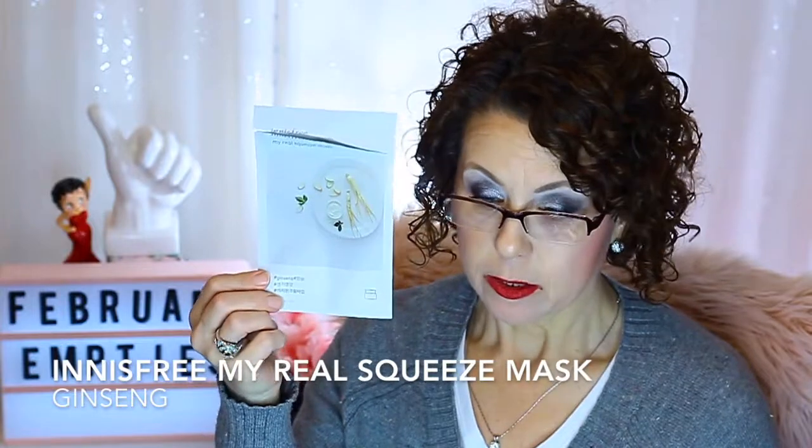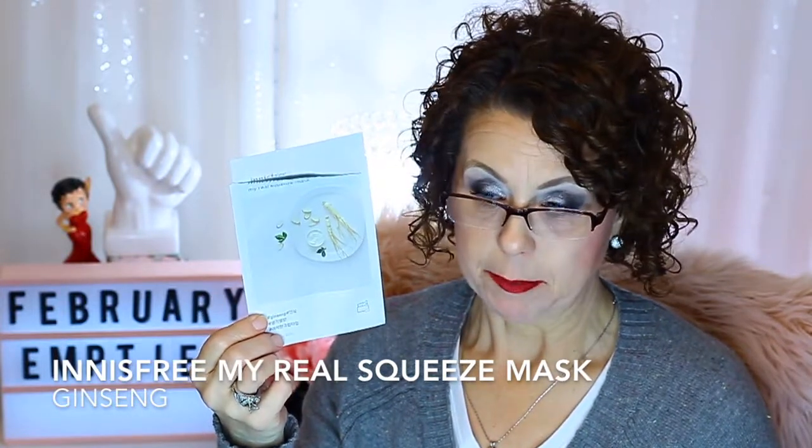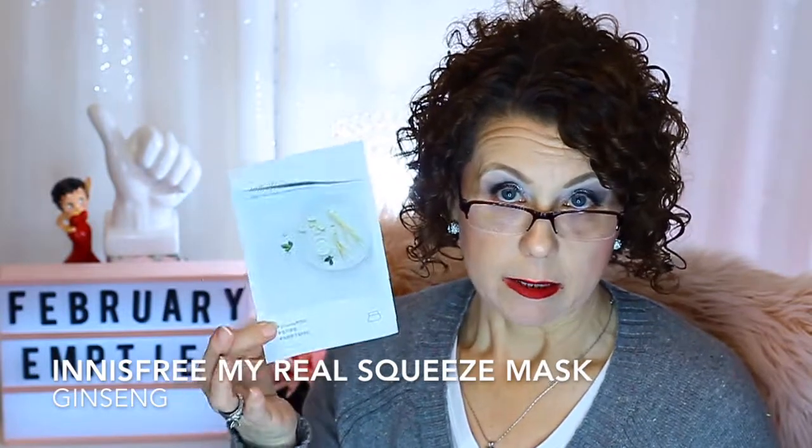I used one from Innisfree — My Real Squeeze Mask in ginseng. I did like this. It's pretty sure it came in one of my Pink Sole boxes, which is a Korean subscription box that I'm not getting anymore because I just have so much skincare in stock and I wasn't that happy with the last few boxes. I liked this mask though — it definitely had a really good ginseng smell, which is kind of like dirt since ginseng is a root that comes out of the ground.